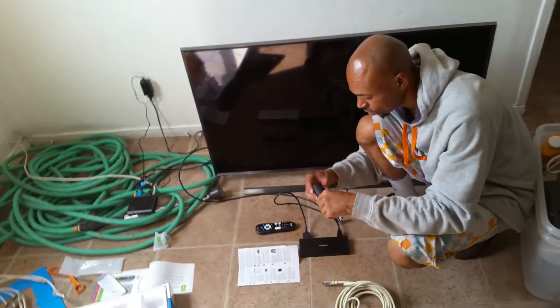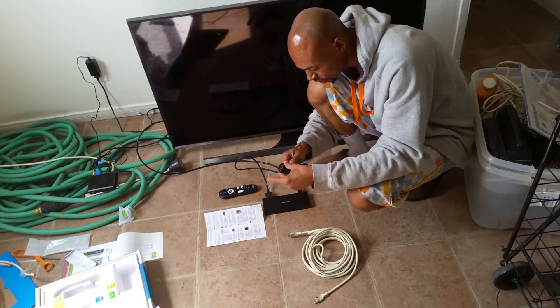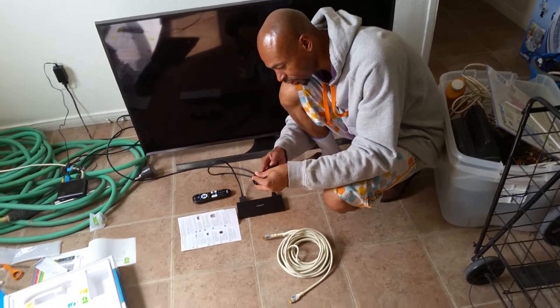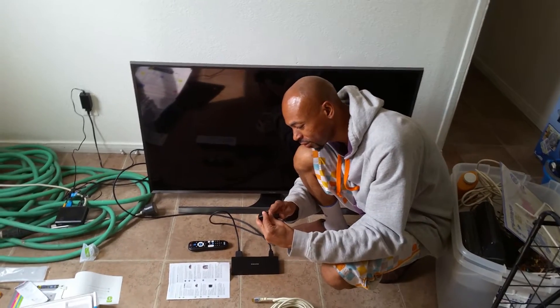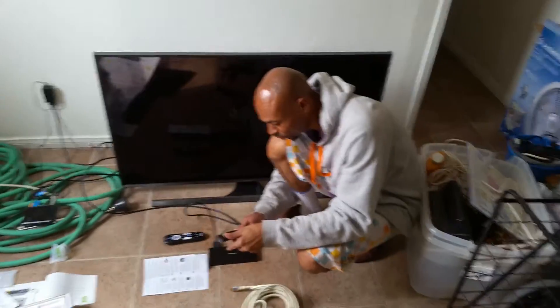So we should be using this thingamabobber, right? Does it have batteries in it? No, it doesn't need batteries. Hold on — it doesn't need batteries? No. It actually has batteries already in it. So it needs batteries, but batteries are already in it, so we don't need to put extra batteries into it.